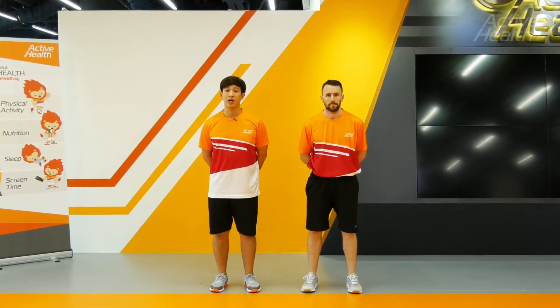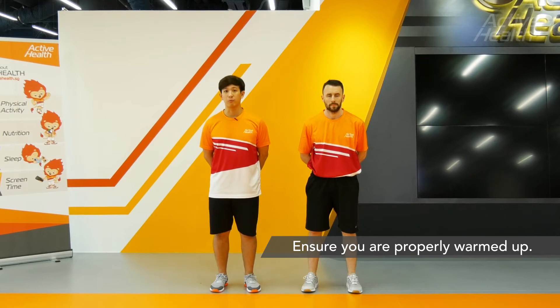Bear Crawl Zig Zags. It's a very high intensity exercise, so make sure you are properly warmed up.